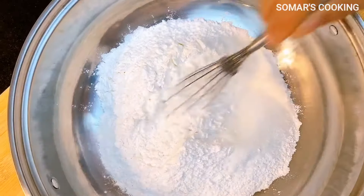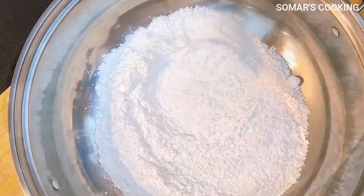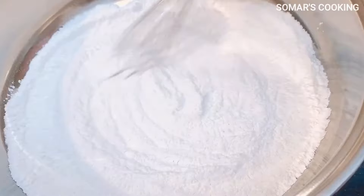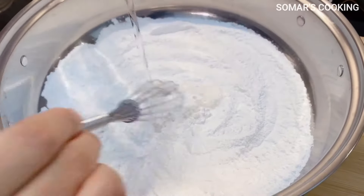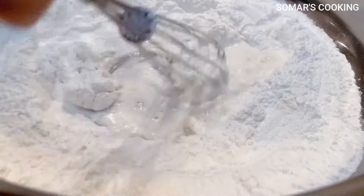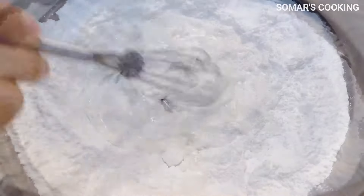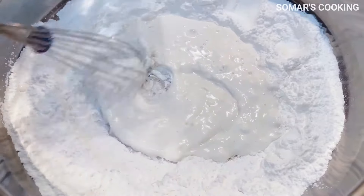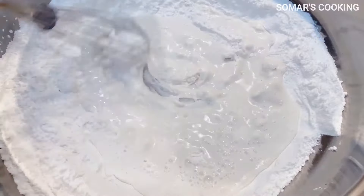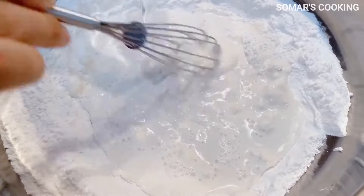After we add all the dry ingredients in, please mix it well. And then we will pour 300 ml of water, but we will add it little by little and mix it with the dry ingredients well.